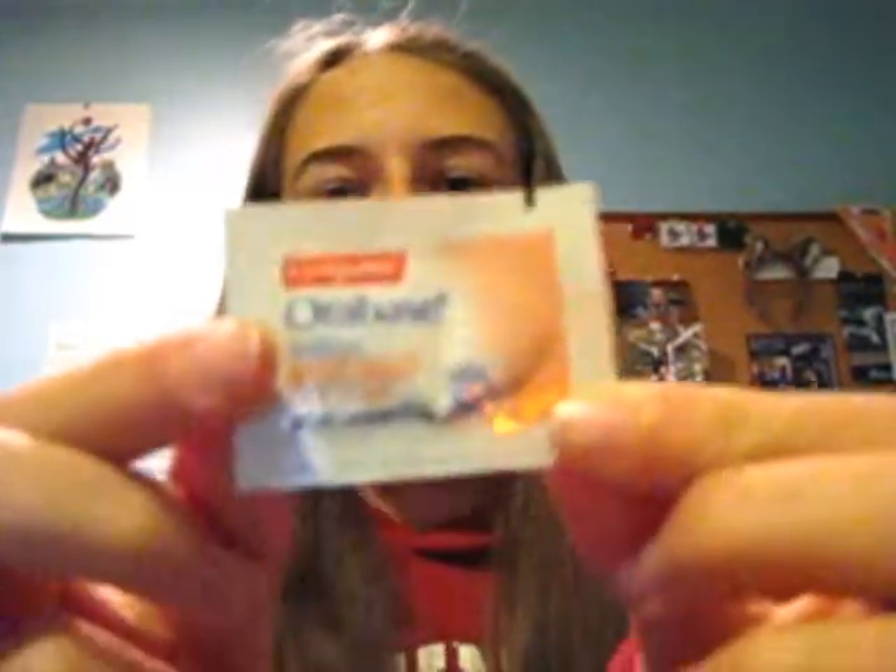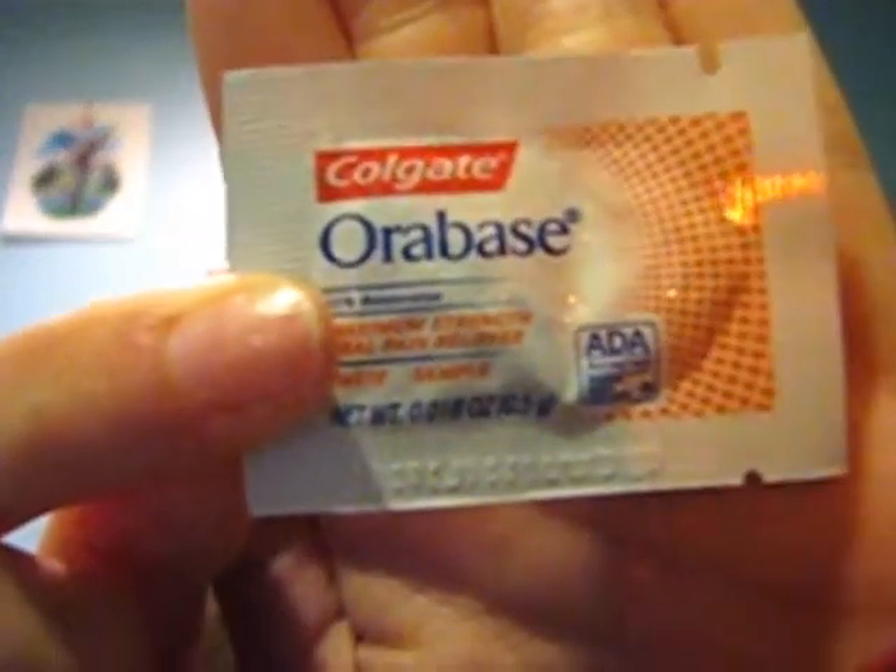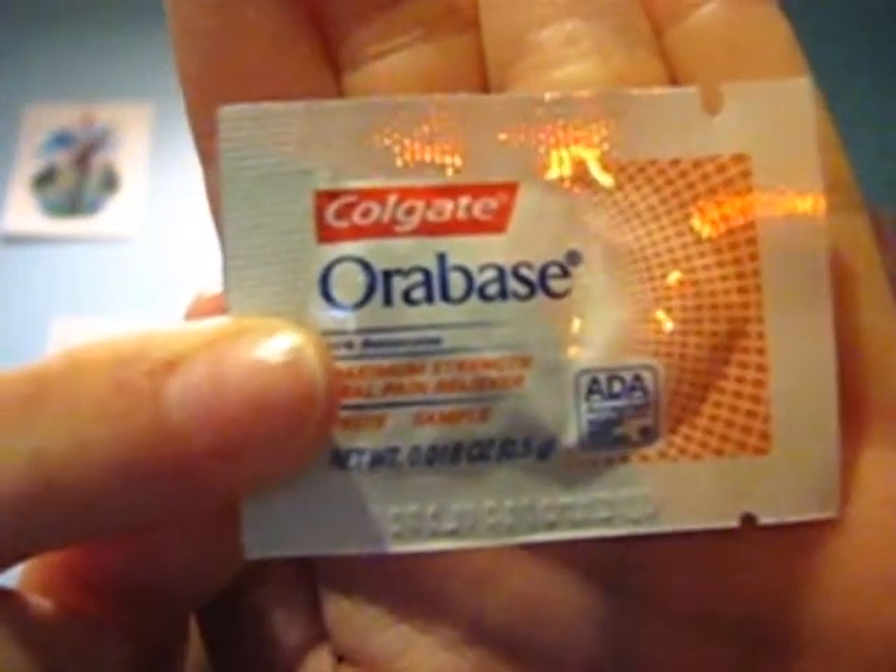When you get canker sores, my orthodontist gave me these little packets — it's Oral Paste by Colgate. You just put it on the sore and they actually work really well. If your orthodontist doesn't give it to you, I highly recommend getting those.